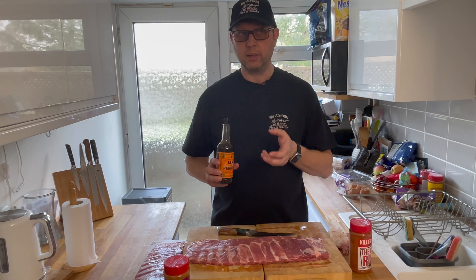Just a quick update — these ribs have been going for over an hour now. You can see that starting to set and looking good. We're back at about two hours now. They've got beautiful color but they're starting to dry out a little, so I'm going to hit them with a light spritz — a 50/50 mix with a little bit of brown water.